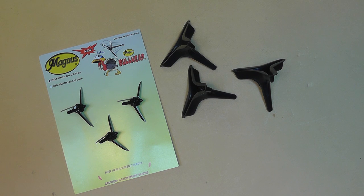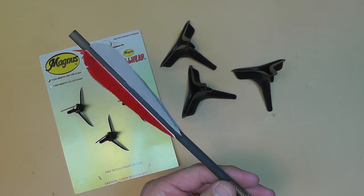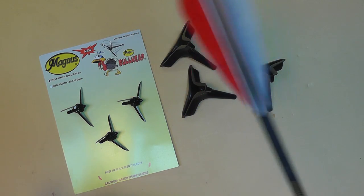They didn't really show it, they just kind of touched on it and then showed a bunch of people shooting stuff. I saw people drawing back on their arrows and shooting with three vanes on the back, and then I saw somebody shooting an arrow with four vanes. I really didn't know what to think about it.